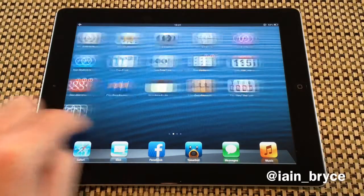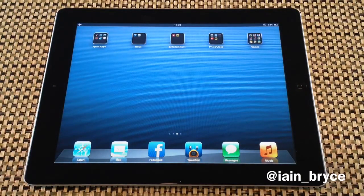All you need to do is make sure that you've got folders on your second page and make sure that you've got Newsstand on the third page.